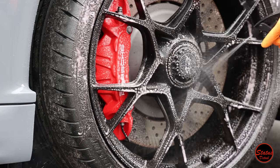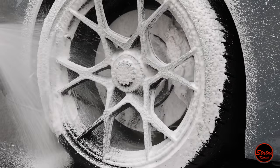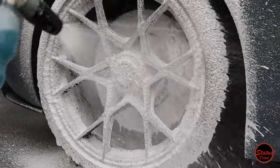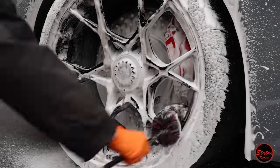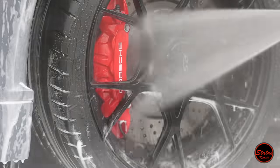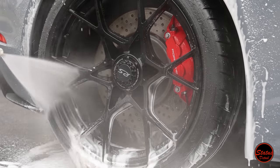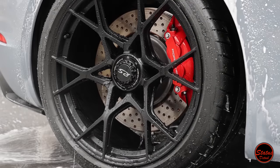Brake Buster does a good job as the first step to soften and loosen all that brake dust, but I also like to shoot the foam cannon on there because it emulsifies everything and mixes Brake Buster with the foam to make a stronger cleaning agent. It also provides a lot of lubrication, so on black wheels — especially gloss black wheels that scratch easily — that extra lubrication keeps the process safe.